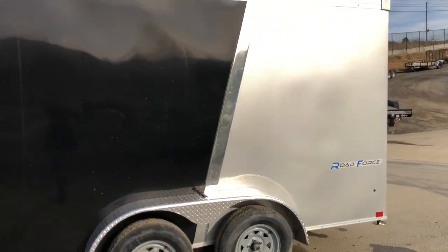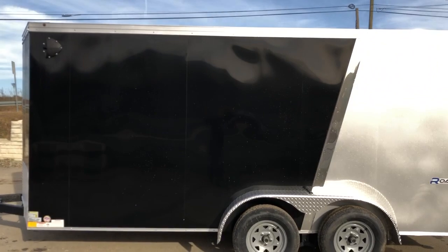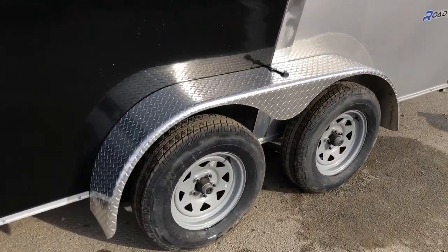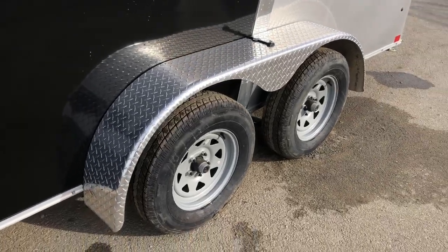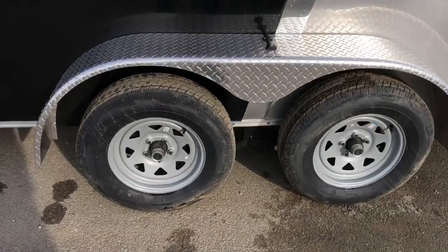Also notice a very clean-looking exterior. It's because this unit is a screwless exterior. It's actually got O30 aluminum, a little bit thicker than some that are going to use O24. It's also got the tread plate fender — aluminum tread plate — which gives it a nice clean look.